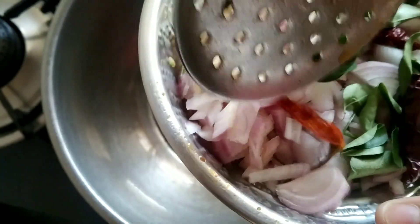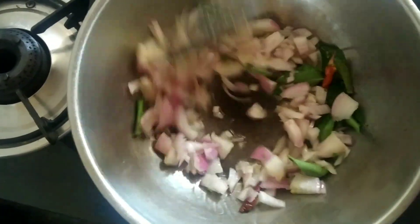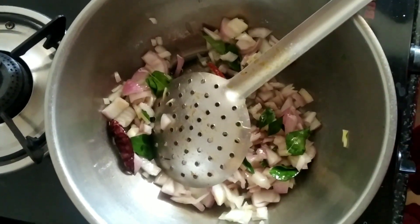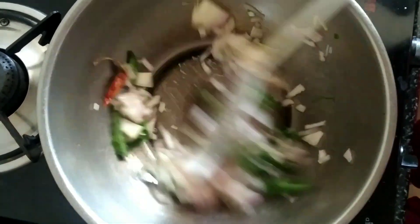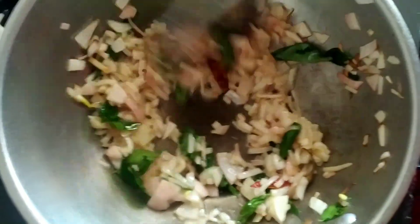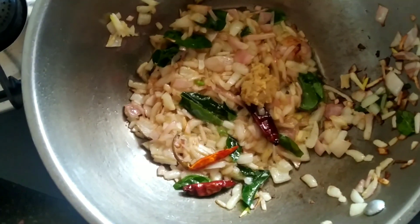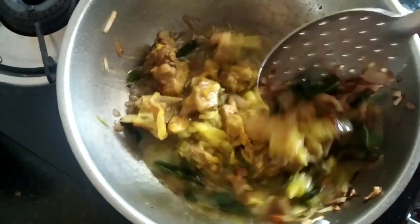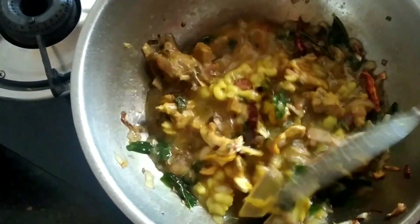Now I'm taking a pan, adding oil, and once the oil is heated I'm going to add curry leaves, a few dry red chilies, and then more curry leaves. Fry it until the onion turns a golden brown color.